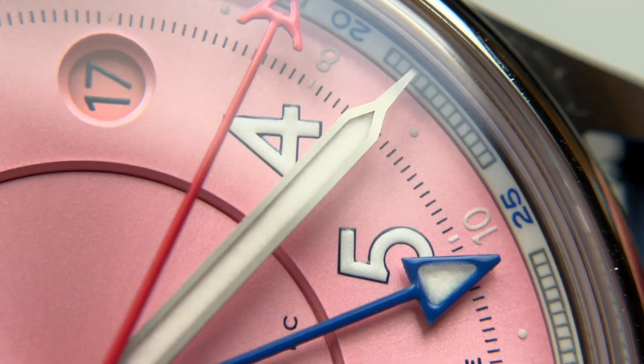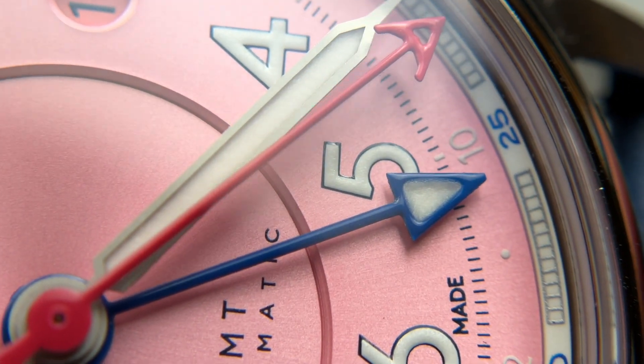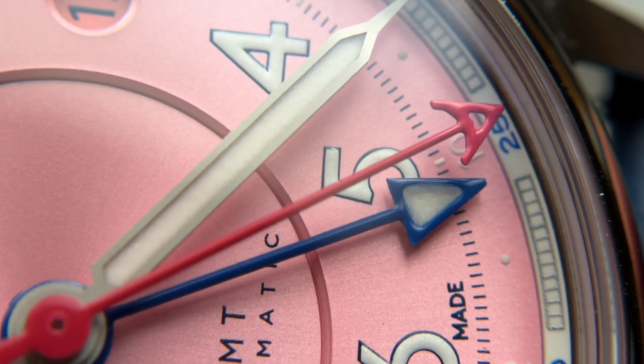Overall, I think it's a really nice dial — beautiful colors, all executed pretty well. The QC issues are very, very minor. Good job, Farer.